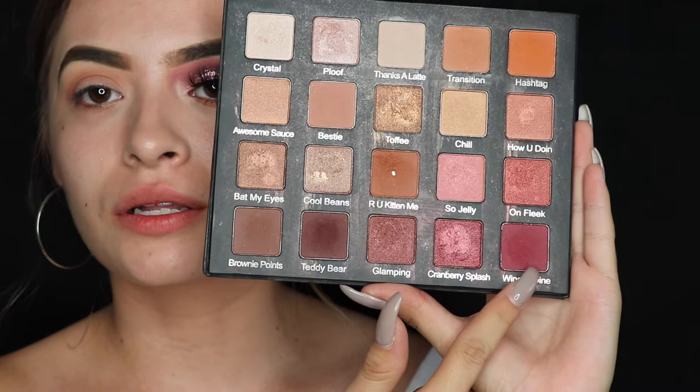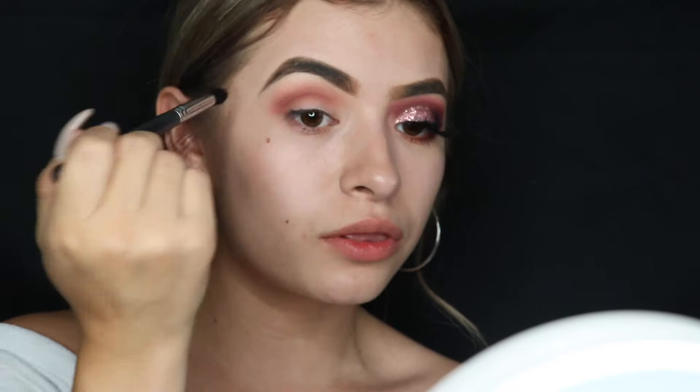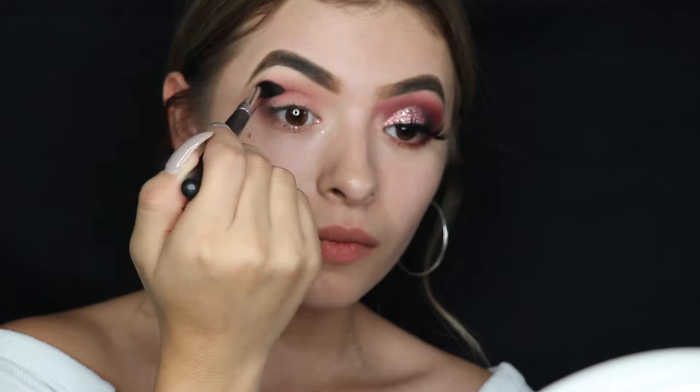Now that we have a nice blend going on, we are moving on to these two colors and we're gonna take both of them on a tapered blending brush. I would low-key wear this to a birthday dinner, girls night out, or to Disneyland — whatever the occasion. If you just want to stay home and practice, I would do that too.